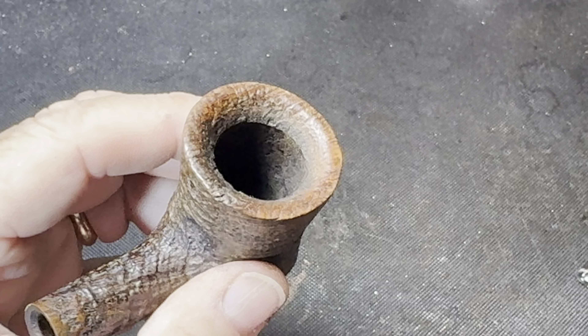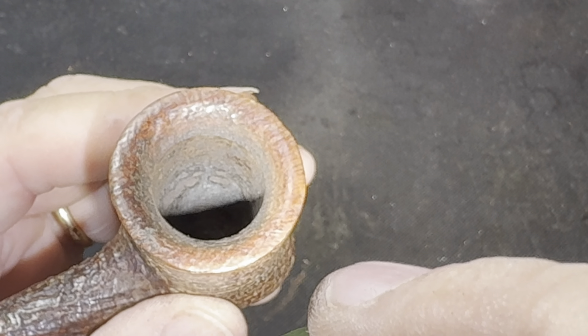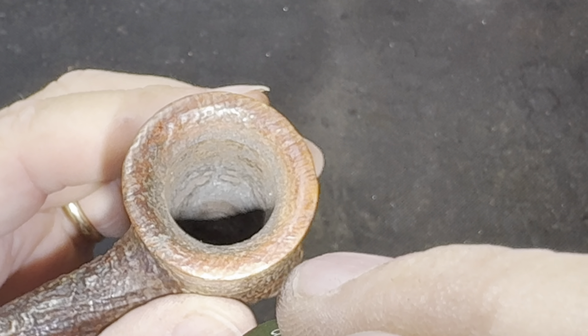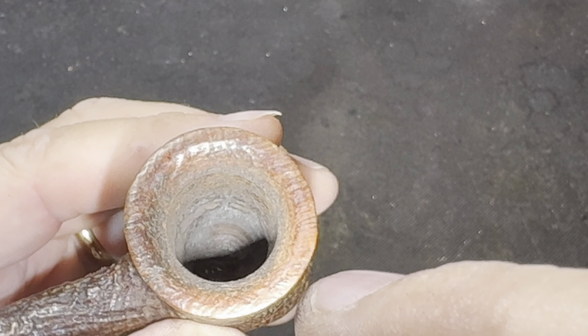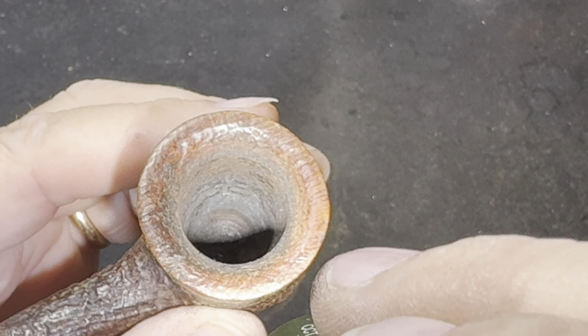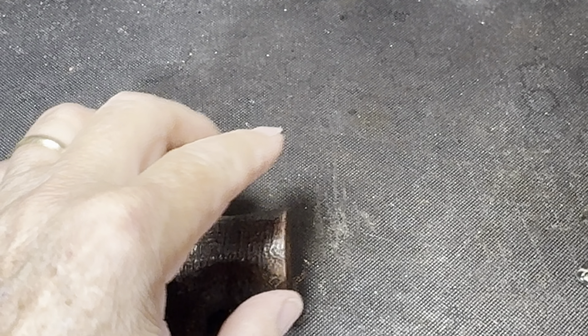I've finished reaming the pipe and I do have a little issue inside the bowl. I'm not sure how well y'all can see down in there, but I've got some charring of the inside of the bowl — not necessarily severe, but I think it should be dealt with. So we'll be working on that besides working on the stem.